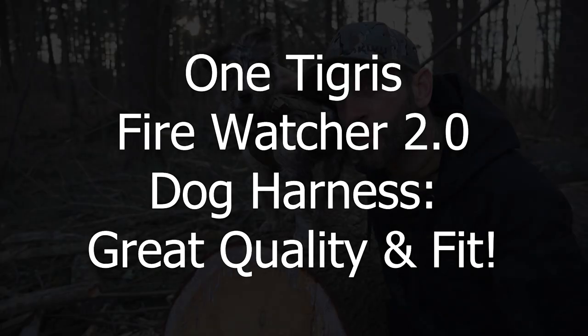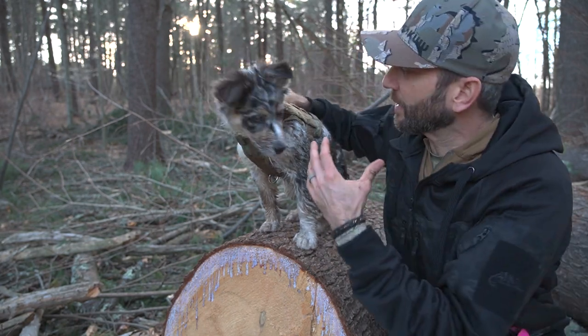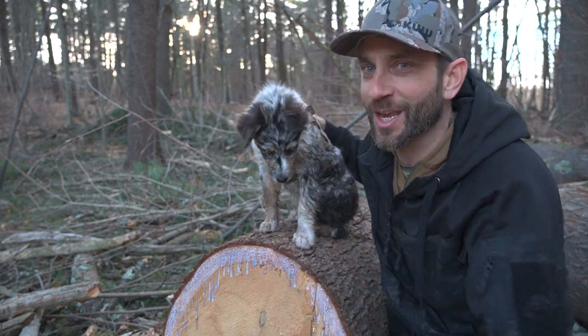Hey there everybody, Eric and Luna here from Outer Limitless, coming at you today with another video. In today's video we are going to look at the Fire Watcher 2.0 harness from OneTigris, as you can see here.